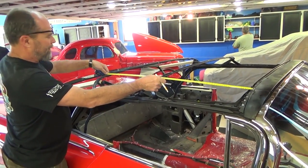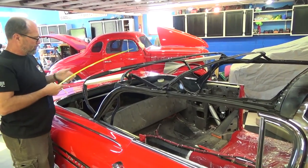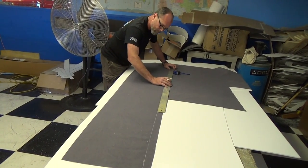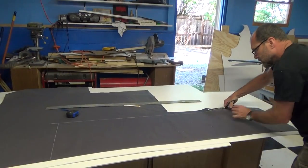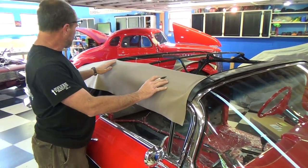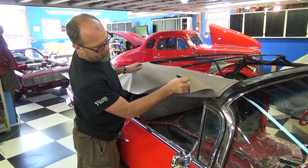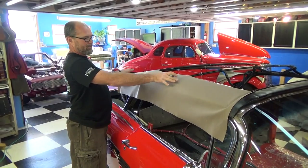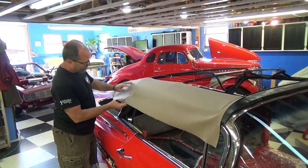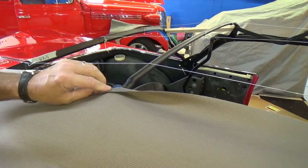Now we're going to measure out for convertible top pads — I custom make these instead of using a universal. We're going to need top pads at 62 inches. I've got a piece of cloth and I'm making a pattern for the pads. The pad keeps all the convertible top frame in line and keeps the convertible top in line — it's the body of everything. There'll be one on each side, and there's a little groove in these bows from the factory that the pad sits right inside.